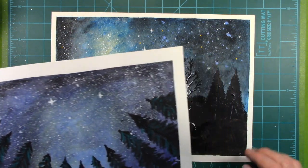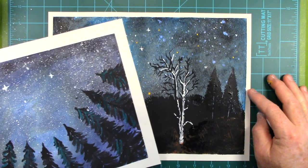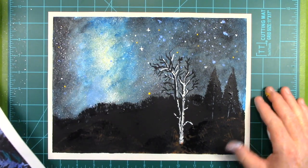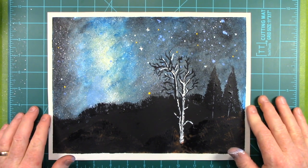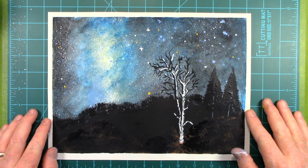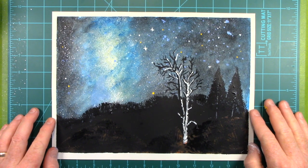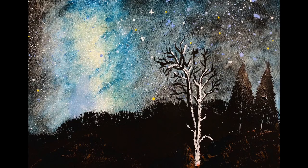Here's the first painting I did — these trees, just kind of looking up — but I think I like the galaxy painting a little bit better. So, thank you for watching. Please subscribe if you haven't, and please comment. Thank you.